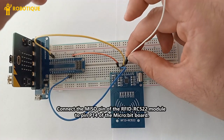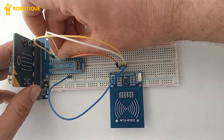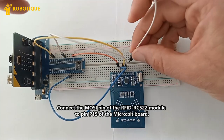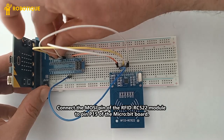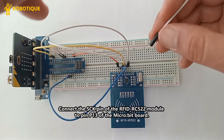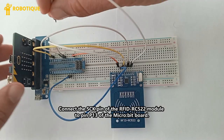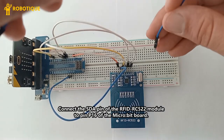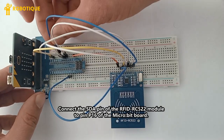Connect the MISO pin of the RFID RC522 module to pin P14 of the microbit board. Connect the SCK pin of the RFID RC522 module to pin P15 of the microbit board. Connect the MOSI pin of the RFID RC522 module to pin P13 of the microbit board. Connect the SDA pin of the RFID RC522 module to pin P16 of the microbit board.